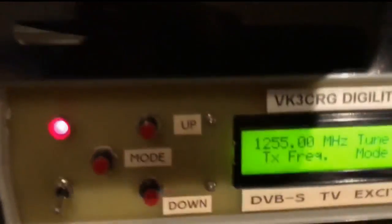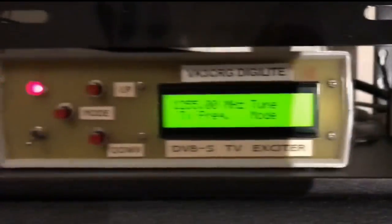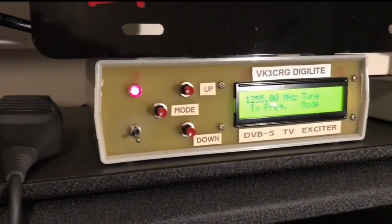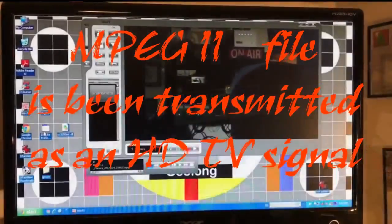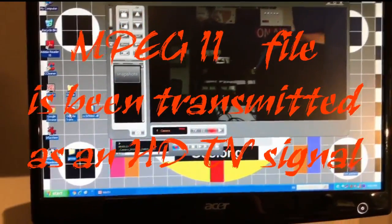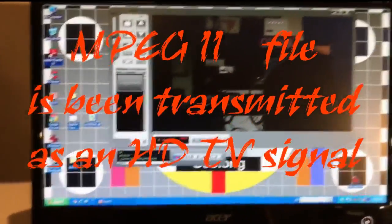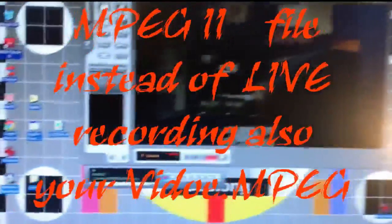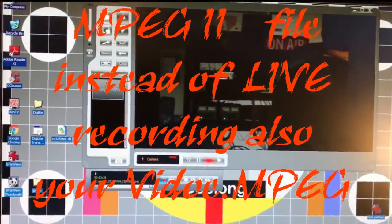And there's the frequency it's on — 1.2 GHz, 1.255. So what we're going to do is actually transmit. That's the frequency that VK3RTV in Melbourne, which is the repeater on top of Mount Dandenong, that we're actually listening to here. As soon as I tell the computer to spit the MPEG-2, as it's recorded, out its USB port into the Digi-Lite, it will transmit that signal to Mount Dandenong and it will actually activate the repeater.